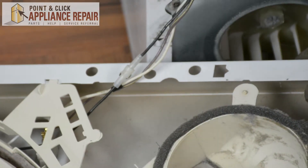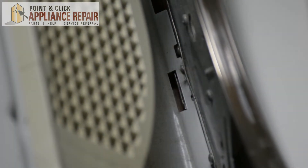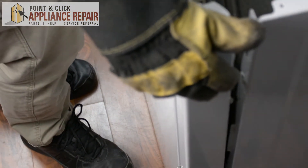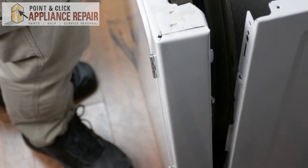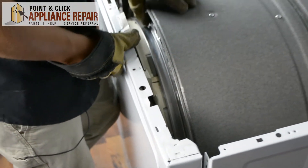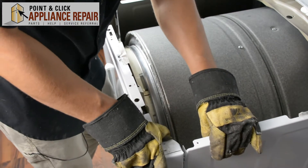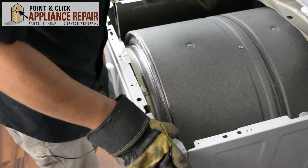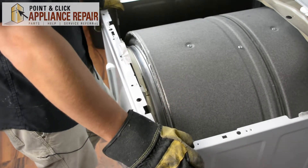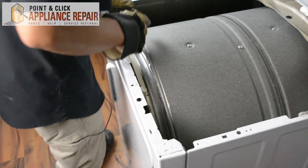Now we'll put the front panel back on. We're going to line up our front panel with the tabs on the bottom and set those into those tabs, then stand the door up. As we do that, we're also going to line up with the drum, making sure the inside of the plastic piece goes into the drum. We've also got metal tabs on the side that are going into the slots on the frame. Once those are all lined up and the panel is flush, we can screw it back on.